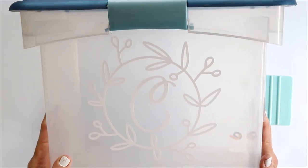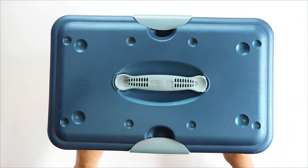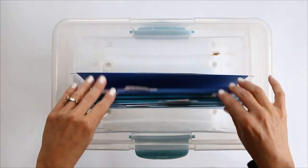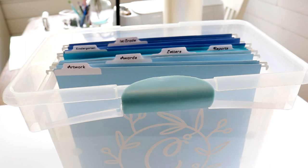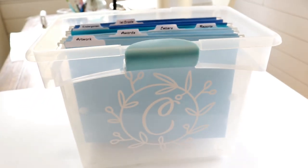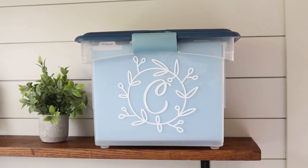This is the finished project and I am so happy with it. I've already placed all of my kids' artwork and school papers in here — they are tucked away neatly now instead of just laying out in a bin. You can customize this project to fit your needs: use it for taxes, recipes, whatever. This is a super functional organization project.